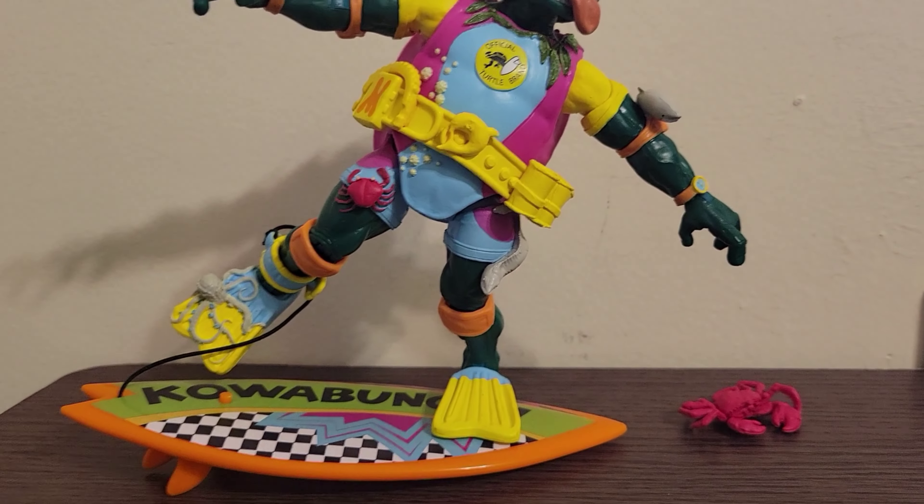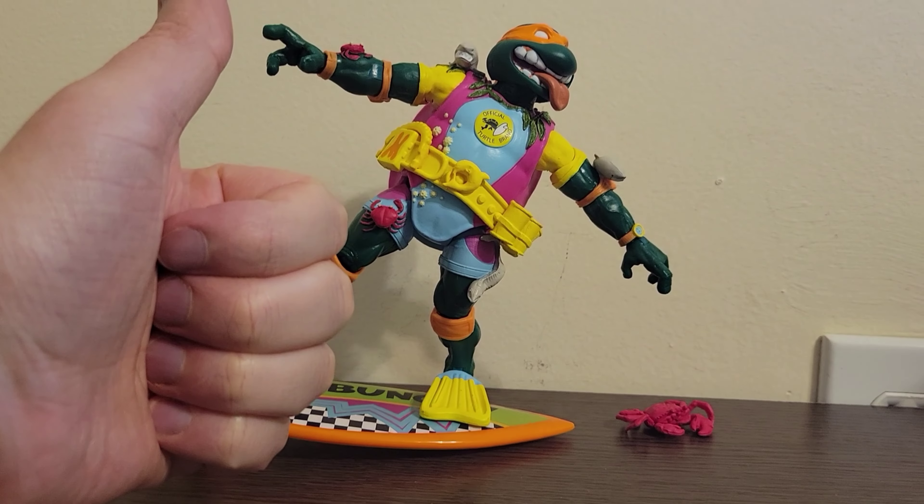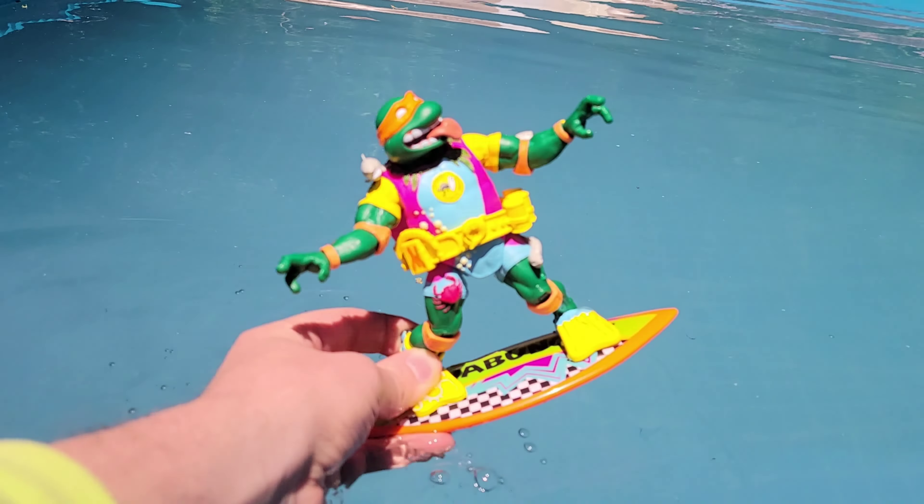This guy is just awesome. The fact that you can display him in an action pose like that — I really like that. The surfboard is perfect, stays up. Great figure. Check him out. Thanks for watching.